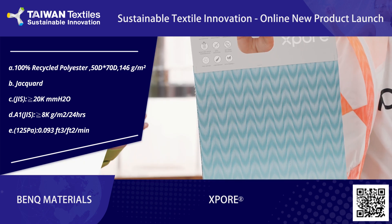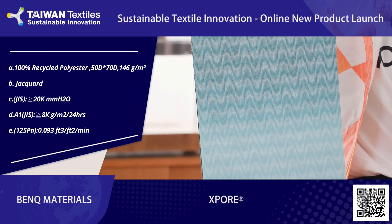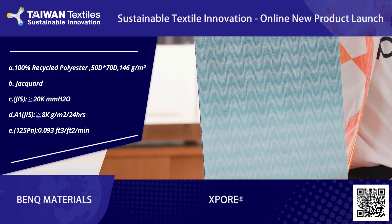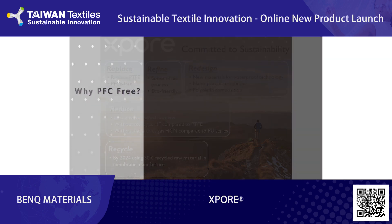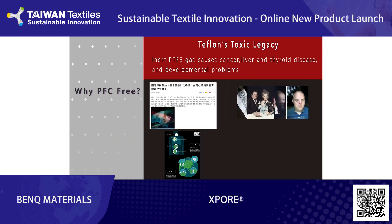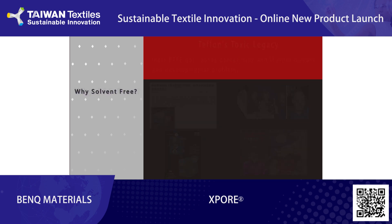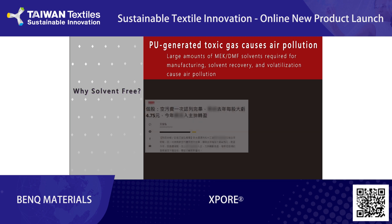We not only have strong capability to develop textiles, but also possess ISPO technology to add value to each fabric. ISPO follows the 5R principles of sustainability when developing products. All of our products are 100% PFC-free. PFC-free materials are harmful, and they are also known as forever chemicals. ISPO's manufacturing process is entirely solvent-free, minimizing negative effects on the environment and human body.